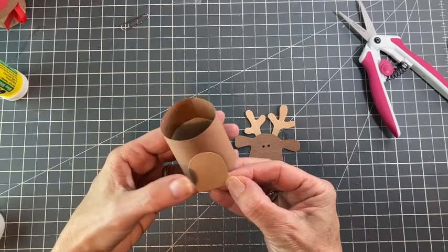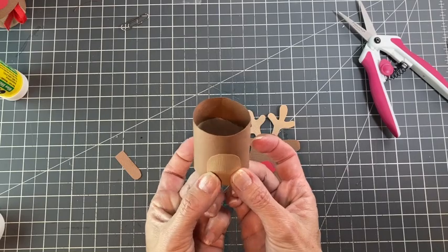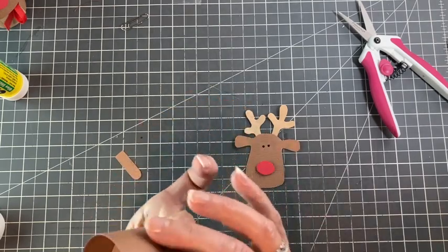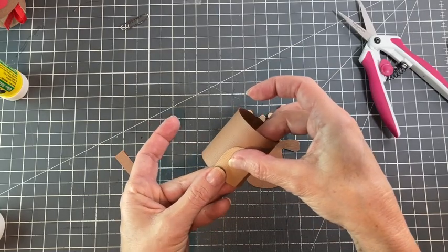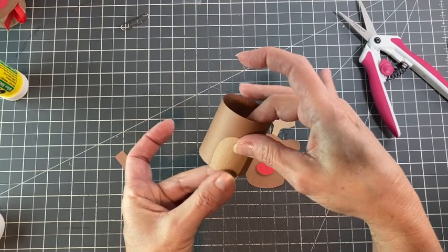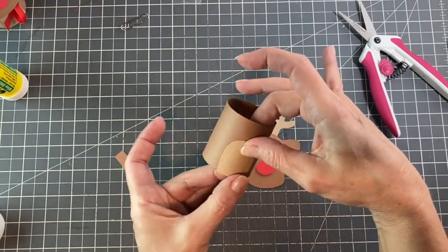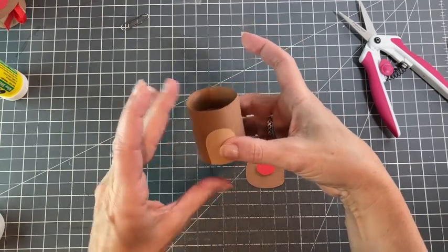Kind of opposite the seam at the back — doesn't have to be 100%. We're going to put the little tail back there and I don't want the tail to be right on the seam. You don't really notice the tail that much unless you look at it sideways, but it's cute. Looking good.